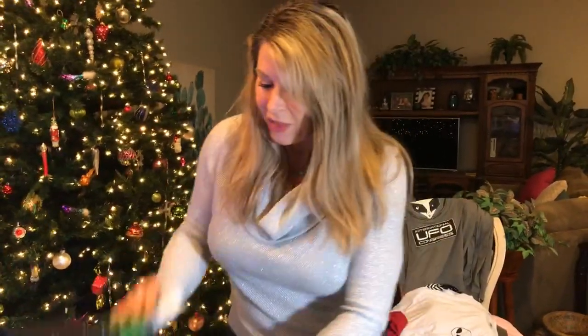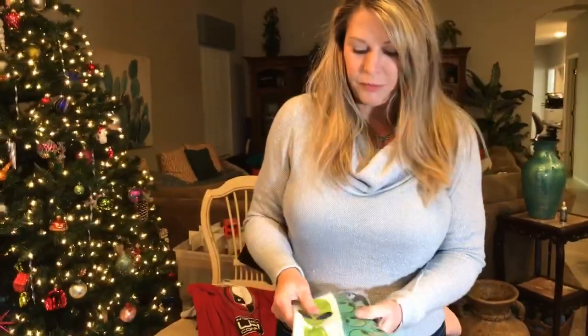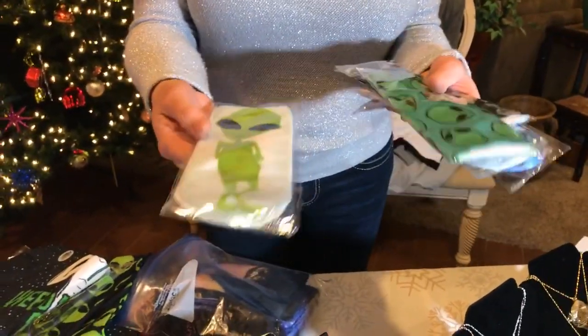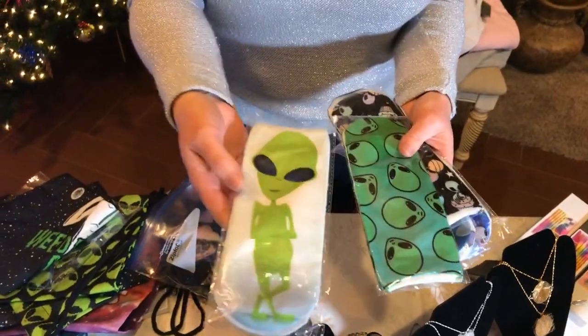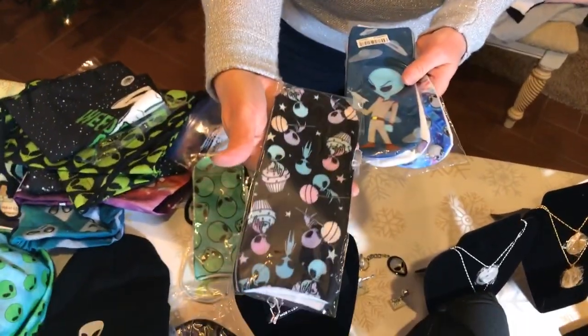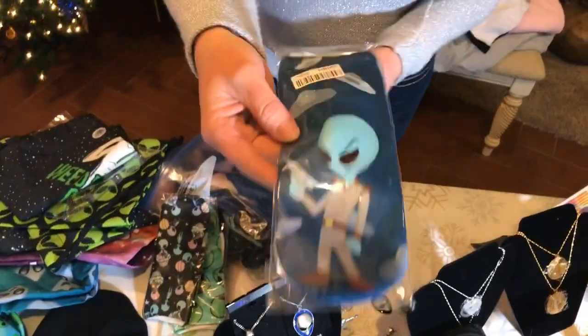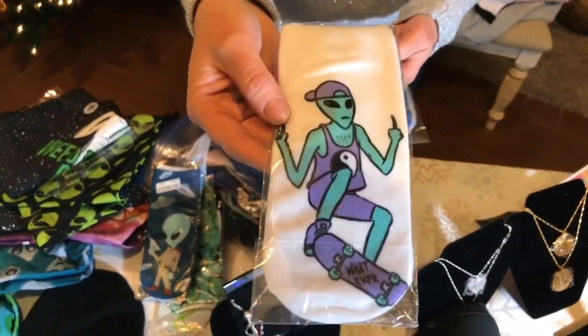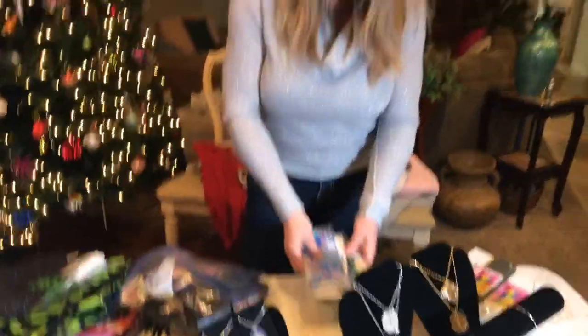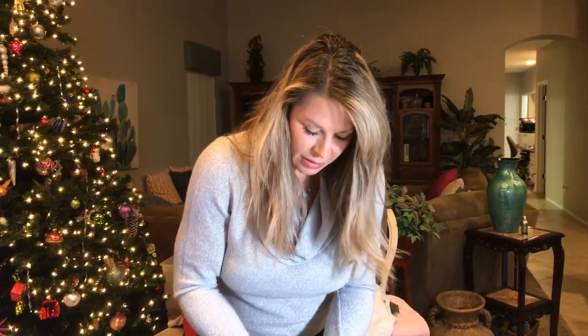Moving on to our socks — we've got cute little ankle socks, nylon and stretchy. They fit a normal-sized foot and are great for women and kids. Designs include multiple aliens, aliens and cupcakes, ray gun alien, skateboard alien, and a tie-dye background with alien heads. You can check all the designs out at store.ufocongress.com.